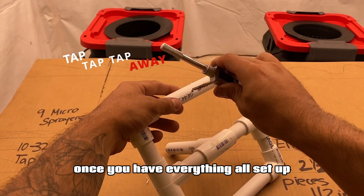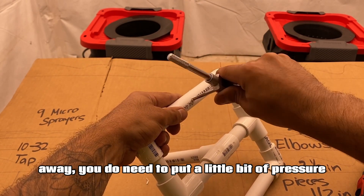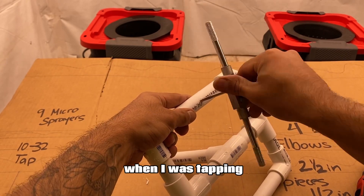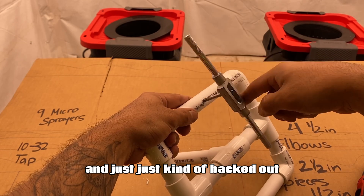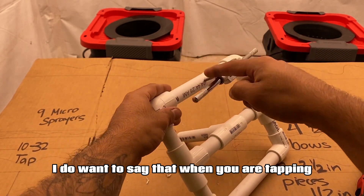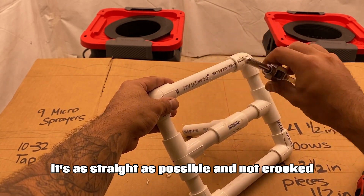Once you have everything all set up, you do want to grab your tap and just start tapping away. You do need to put a little bit of pressure when you initially start, so don't be afraid to use some force. When I was tapping, I just went all the way in until it bottomed out and just backed out. Just make sure that when you place the tap in, it's as straight as possible and not crooked.